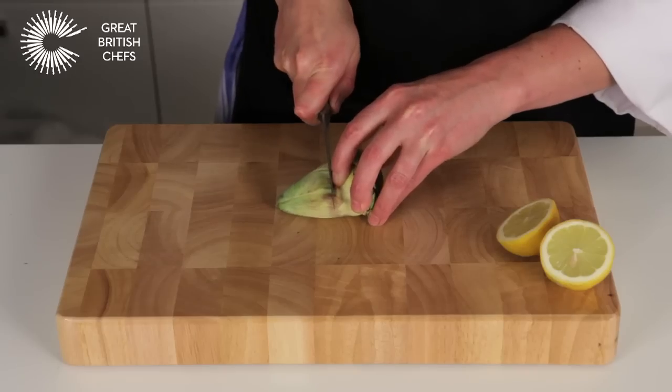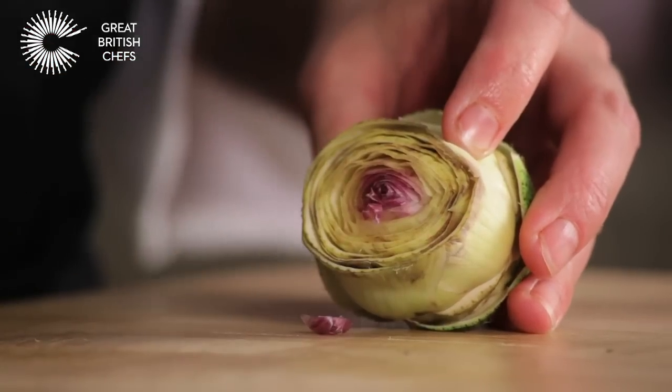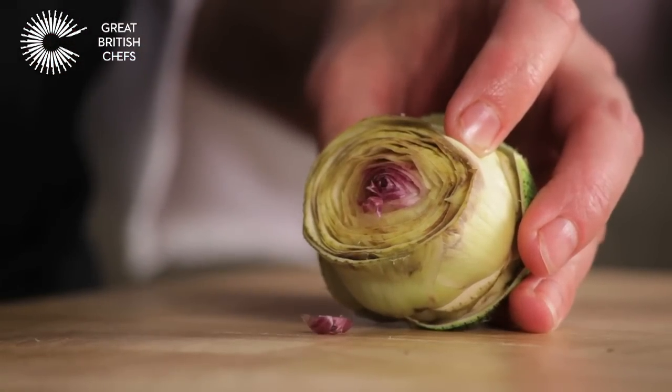Cut through the indentation about two-thirds from the top, exposing the very centre of the artichoke. Trim again if necessary.